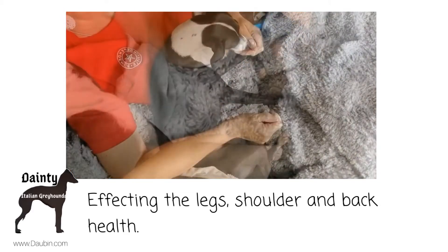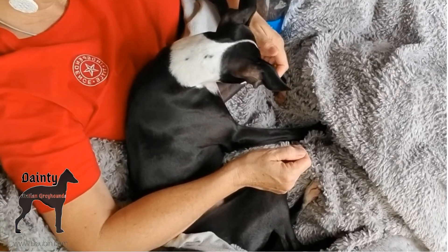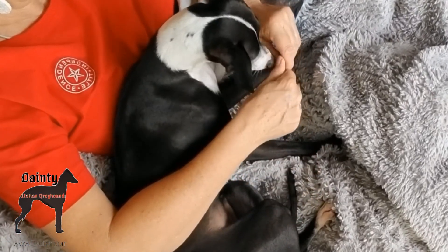I want this to be fun and enjoyable. No blood, no pain. And yes, I do use bait. I do bribe them.